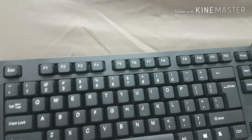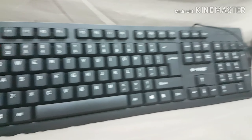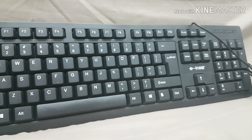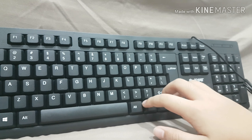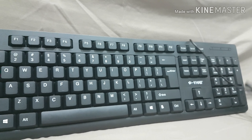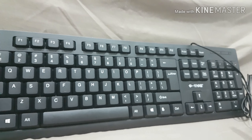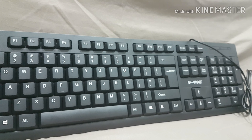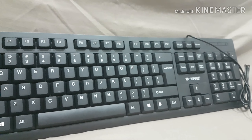This is the keyboard, and if you guys want to buy it, the link is in the description below. My camera kind of fell. This is the unboxing video and I will post a part two of this video next time. Bye guys.